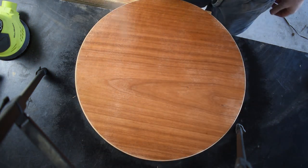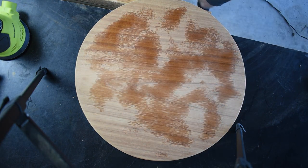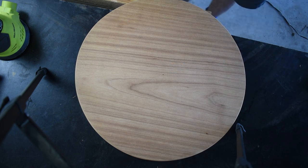The surface is sprayed with some isopropyl alcohol to make sure I can see any little defects before I start putting any sealer on. They stand out a little bit better on a wet surface, but I don't want to wait forever for it to dry.